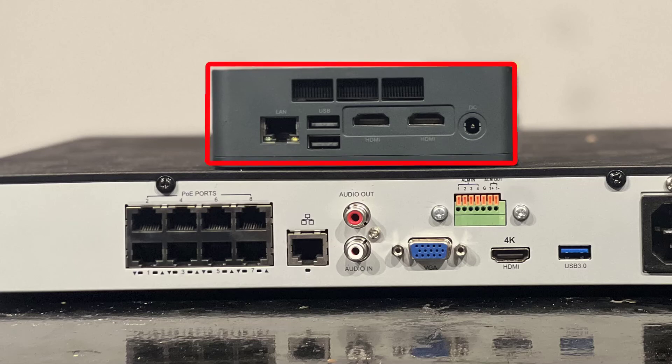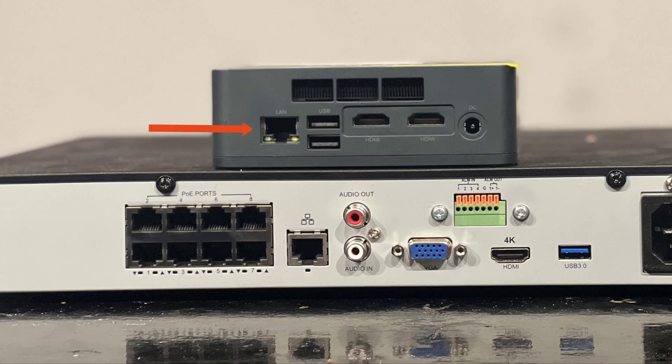Now let's move on to the bridge device. We will need to plug in the power adapter provided with the bridge device, and then from the LAN connection, we need to plug into the internet or router so we have an internet connection.